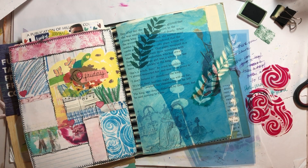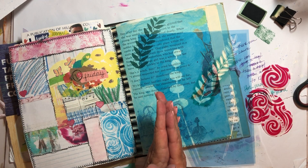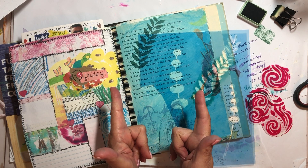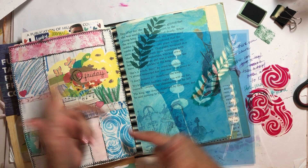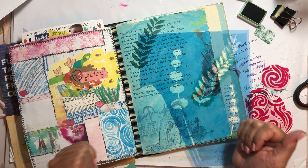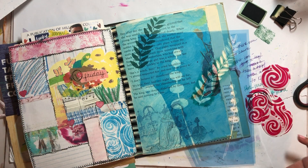Hey there, it's Elizabeth! I hope y'all are doing well. I'm just sitting here in my room working on some pages in my May book. If you want to know how I make these books, there is a link down in the description below that will take you through a start-to-finish tutorial of how I make books for my creative daily journal.